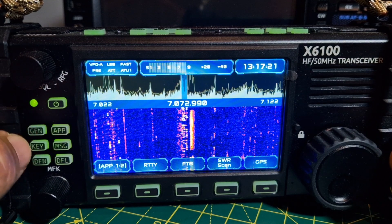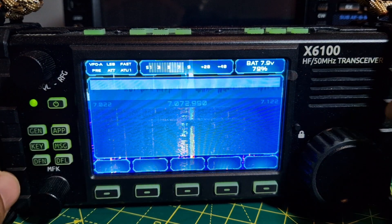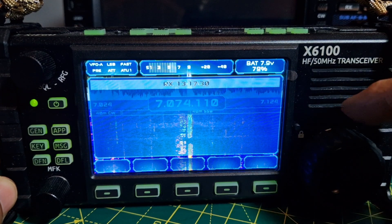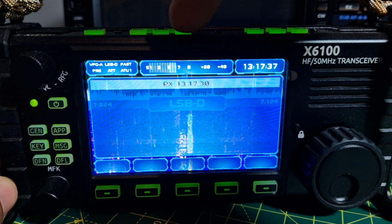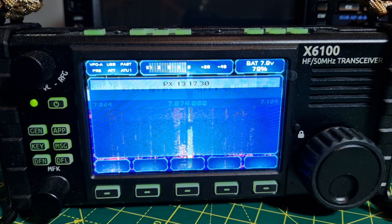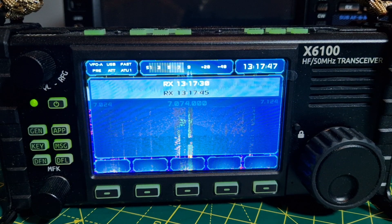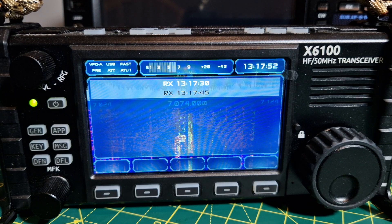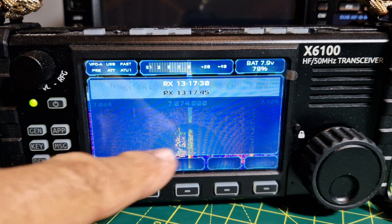Now I've got to try out FT8. Let's go to FT8, set the frequency to 7074, go to USB digital, and let's just see what happens. Remember, it's receive not transmit. It takes a minute or so to kick in.